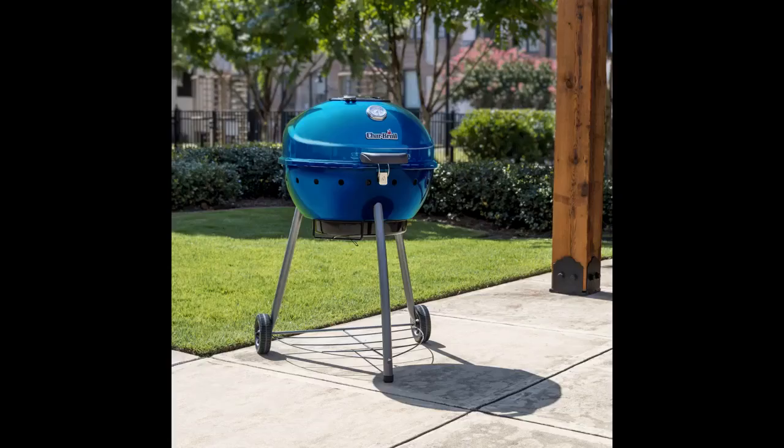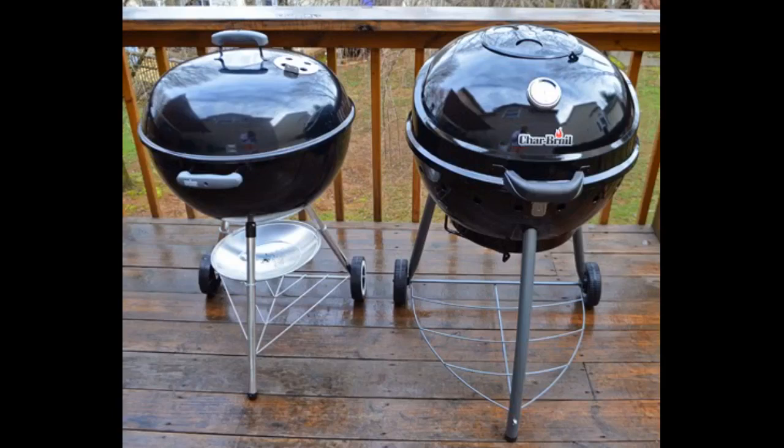Have had many of the big name kettles before switching to gas for many years. Decided to get another charcoal grill and decided to try this style from Char-Broil. Very happy with it. Easy to clean, cooks very well, and quality is very good. Hinged lid is really a nice feature. Dome is tall enough to do beer can chicken, and heat is even without flare ups when top is closed.